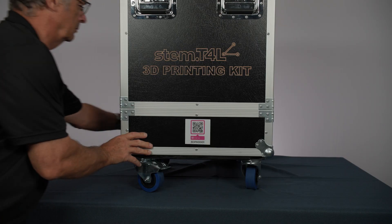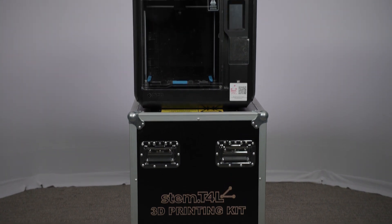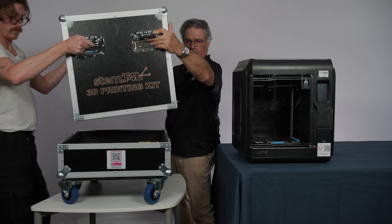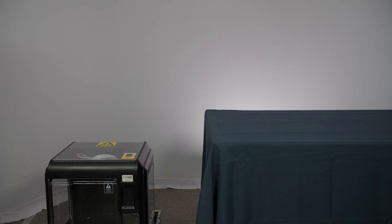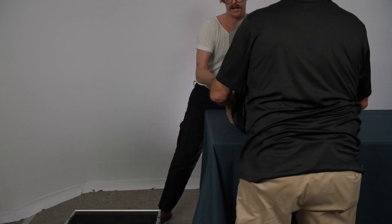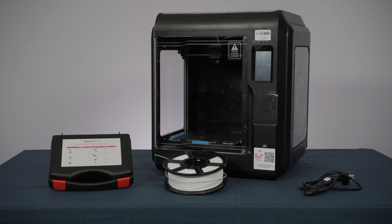Wheel the road cases close to where you are going to use the 3D printers. You can use the road case as a support bench for your 3D printer by reassembling the case after removing the 3D printer and the accessories, but please lock the wheels if you do this. Alternatively, place the 3D printer on a suitable bench or table and store the road case somewhere safe and ready to repack for the next school.